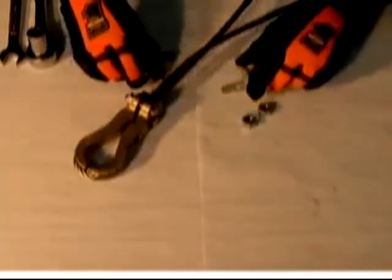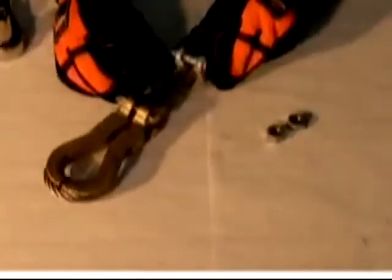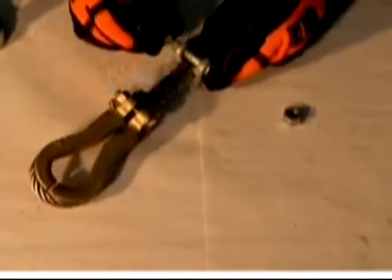Attach cable clip two and a half inches from the combination clamp and thimble, ensuring that at least eight inches of cable extends beyond the clip. Torque cable clip nuts to 45 foot pounds using a three-quarter inch wrench.